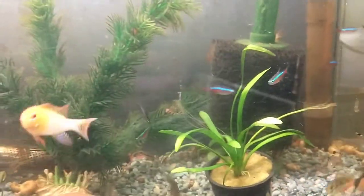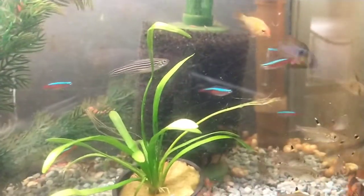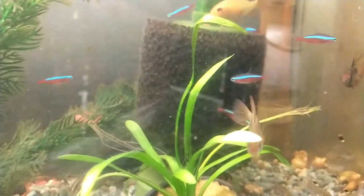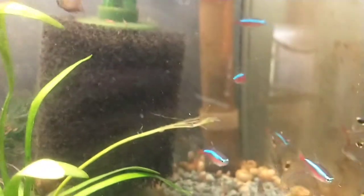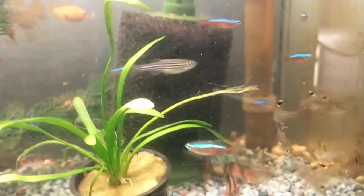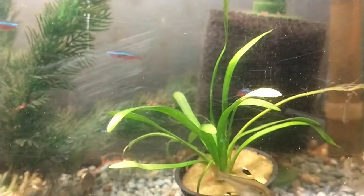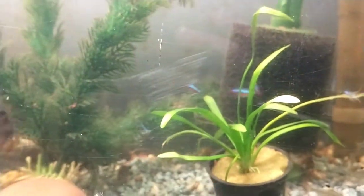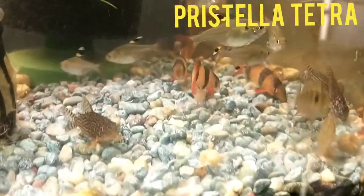Cardinal tetras are definitely a fish I'd recommend buying wild-caught — it's been found there's really no damage done in harvesting them at least in the way it's currently done. I have a theory that wild-caught ones tend to have much brighter red coloration than captive-raised, and why else would you buy a cardinal except for the red? So I highly recommend wild-caught cardinals.